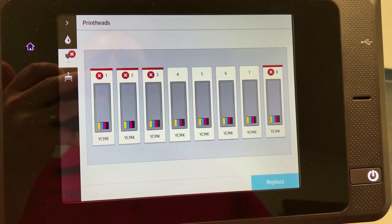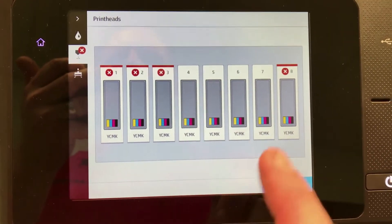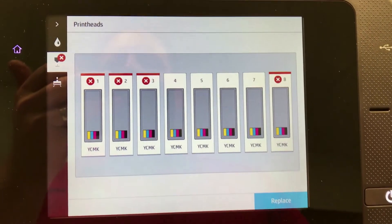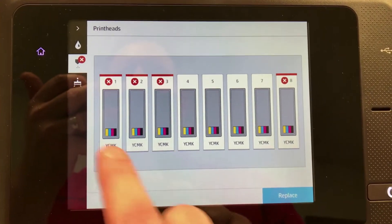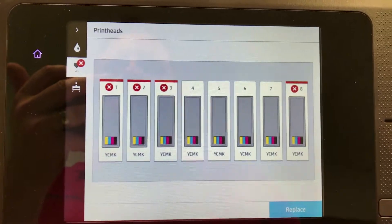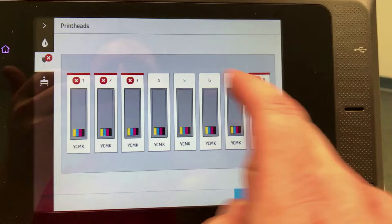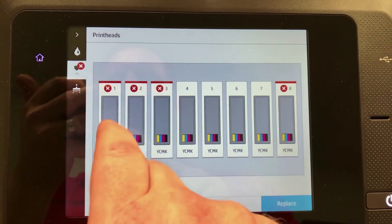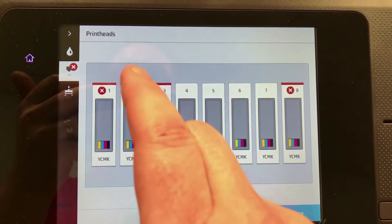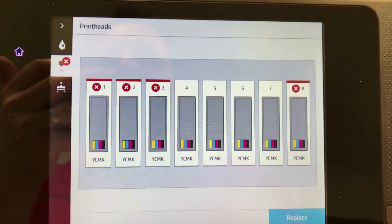But I think it's only because of a bad head. What I did was I took the number 2 head and moved it to number 8. In the process, it looks like the customer had also re-seated some of the heads or at least opened the latches. When that happens, it causes a red X on each head that was opened, but it doesn't mean those heads are bad — it just means those heads were not able to complete the printhead replacement procedure.